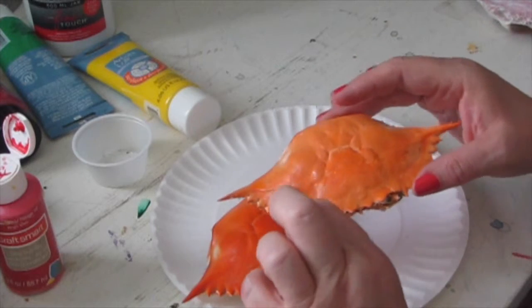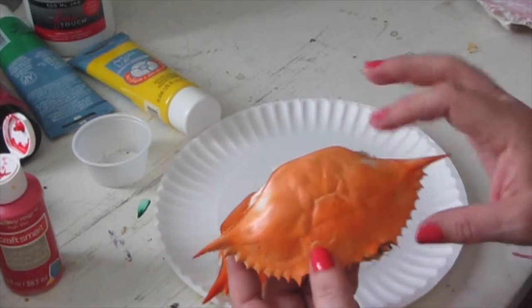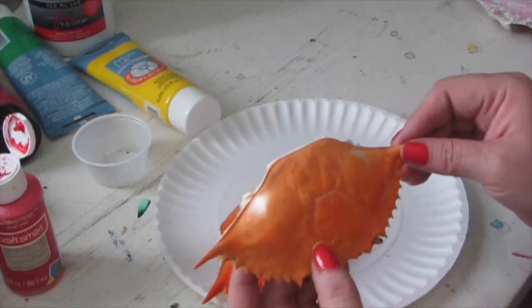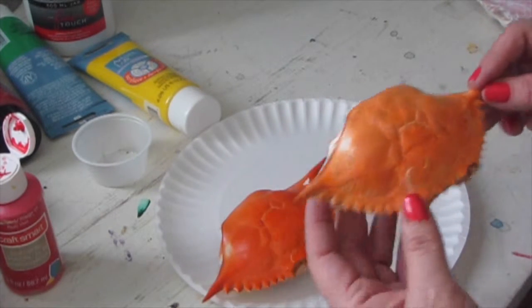This one still has the eyes, and I just want to let you know that they're really super fragile. This one's got a crack from carrying around too much, but I might still be able to salvage it enough to do something with it.